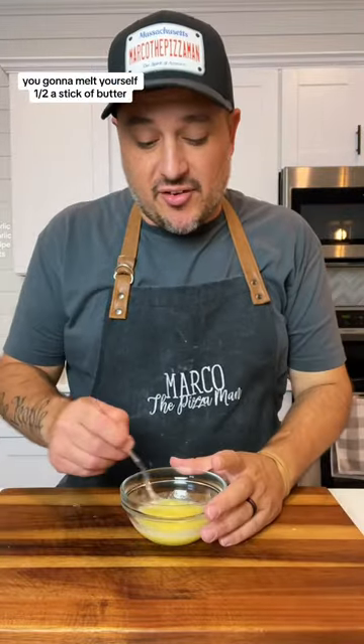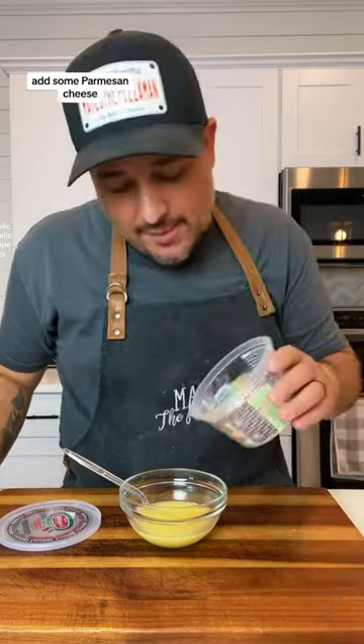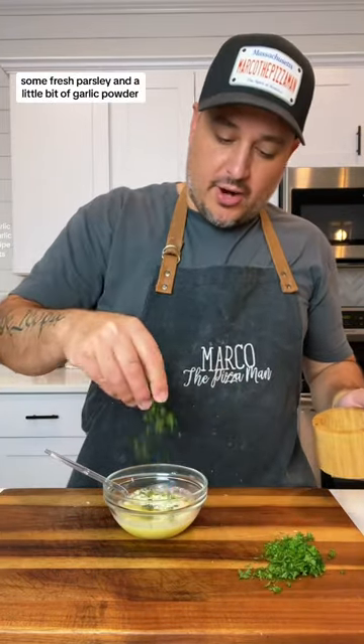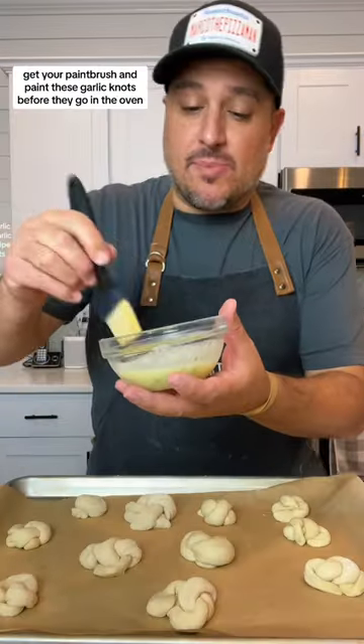For the sauce, you're gonna melt yourself a half a stick of butter, add a few cloves of garlic, add some Parmesan cheese, a little bit of salt, some fresh parsley, and a little bit of garlic powder. Your mother's breath. Get your paint brush and paint.